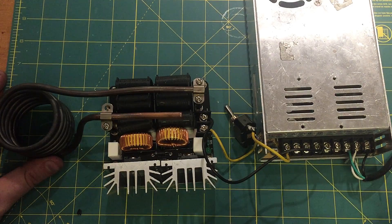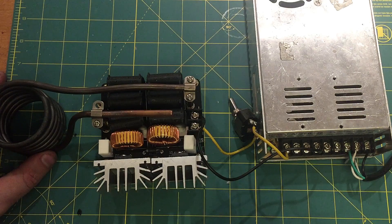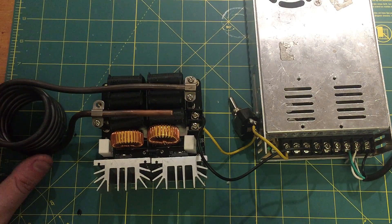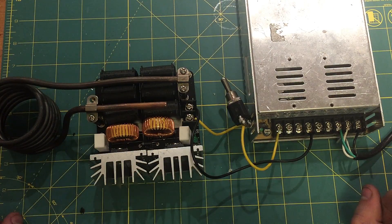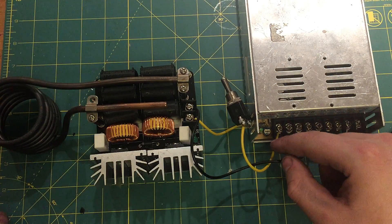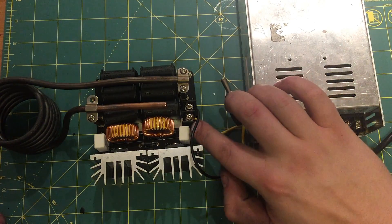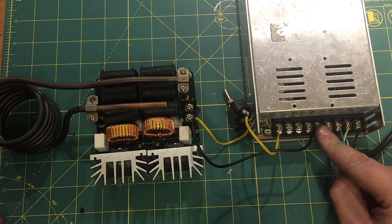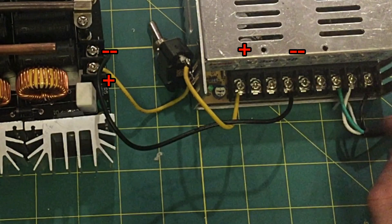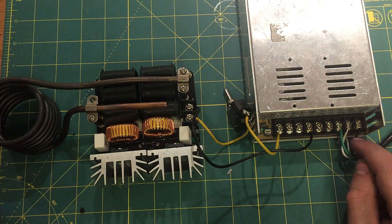It turns out the way this failed was definitely due to overheating. The instructions said nothing about actually cooling the coil, but in hindsight I should have cooled the coil — I should have known better. I guess the most important thing for using one of these is how to properly connect it. Your positive DC coming out of your power supply goes to this lug here, then your negative goes to the negative on the DC power supply. And then you've got your ground, your live, and your neutral.